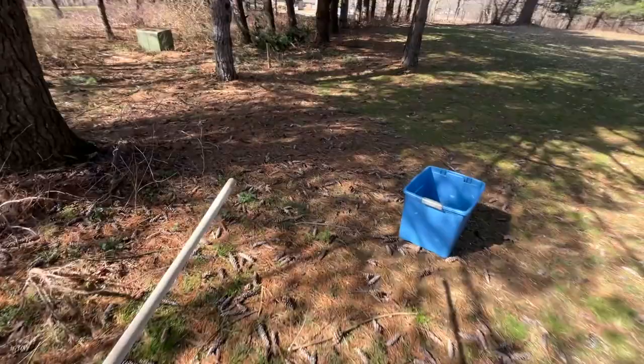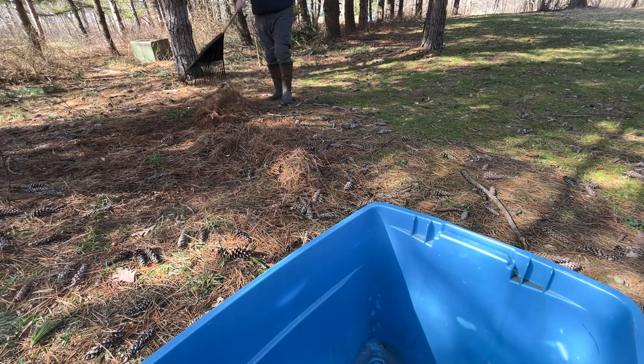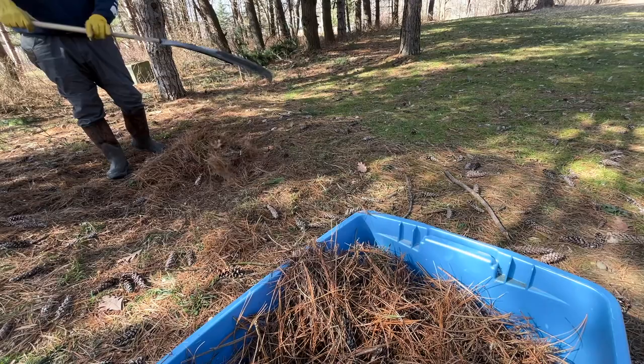Heading out to gather up some fuel for the smoker. Very thankful to have an abundance of pine trees on the new property here.